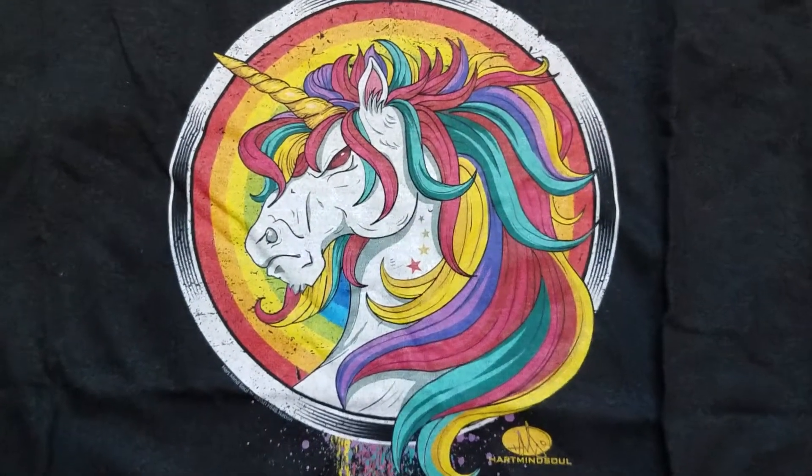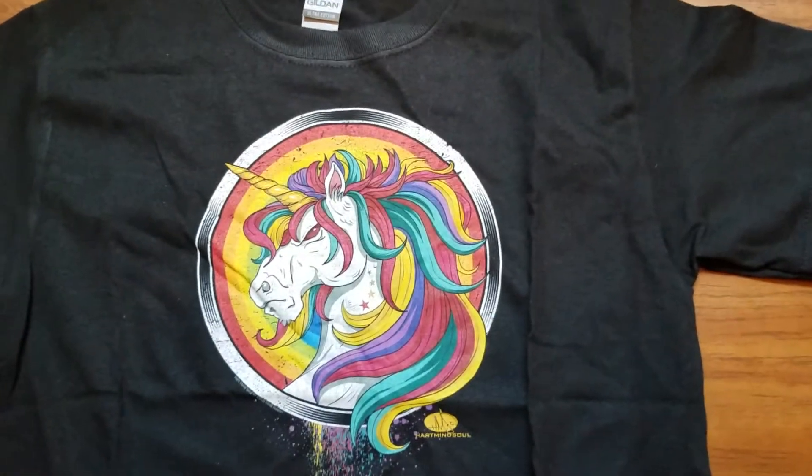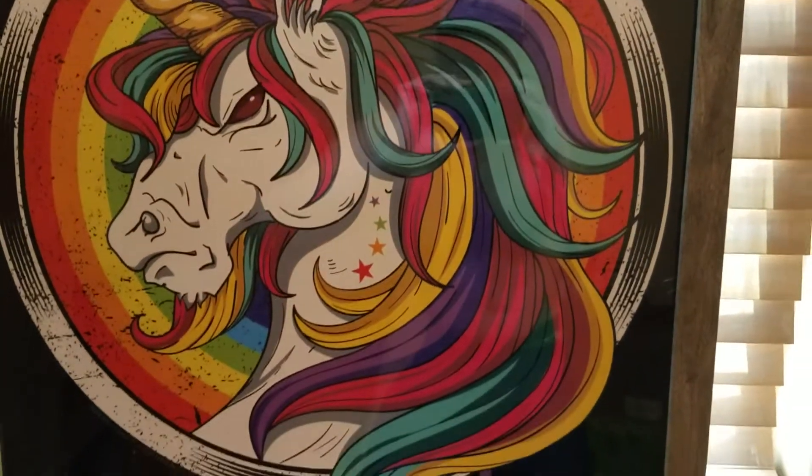So if you want the unicorn t-shirt for your kids you can pick it up, or if you're still able to squeeze into a youth size, you're welcome to try a youth medium. Anyways, these look really nice and clean — you can get these online from Heart Mind Soul and the HMS Nation. And remember, you can also order these large posters of the unicorn design.